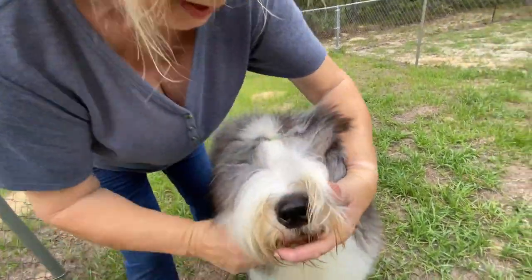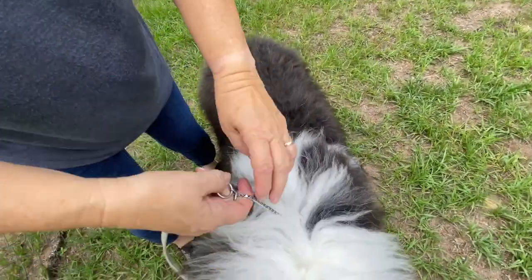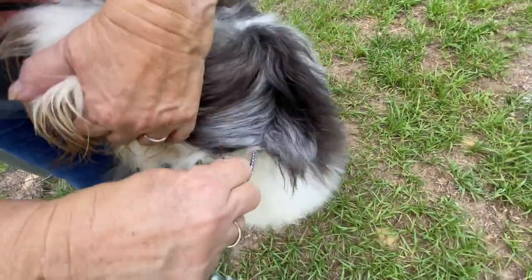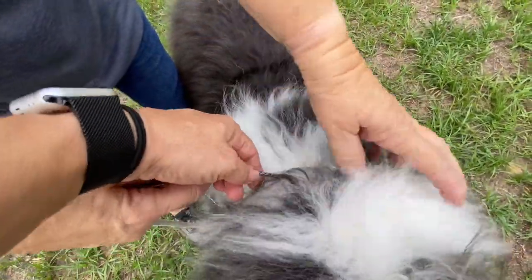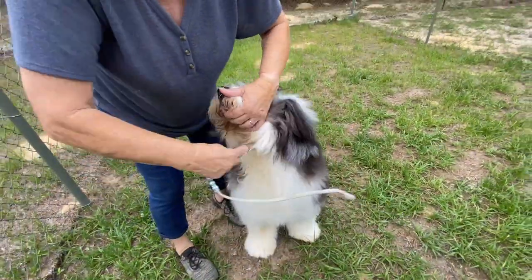How do you keep the chain from getting caught in the coat? Because that is a lot of coat. It doesn't — it just stays there. Because it slides. So it's not going to get caught in the coat — it slides easily.